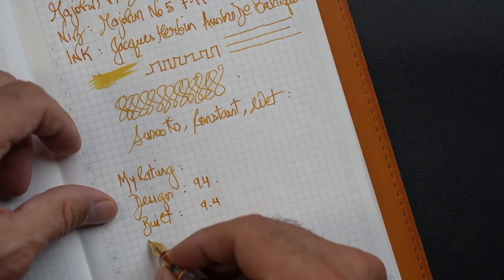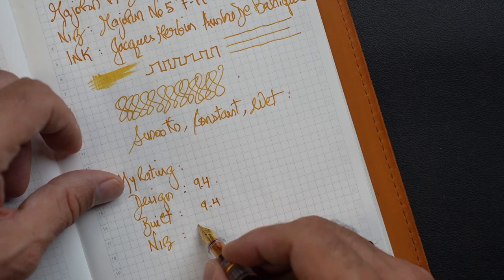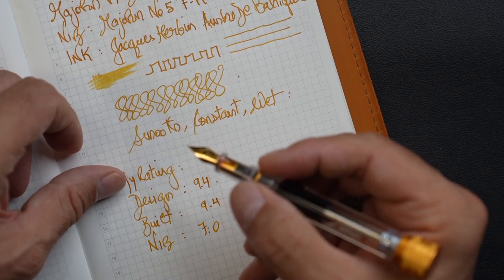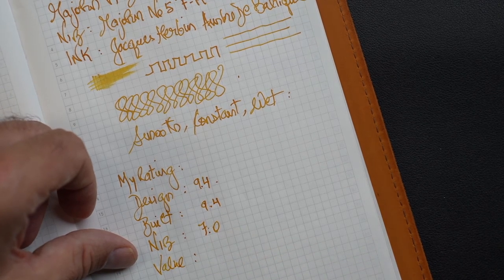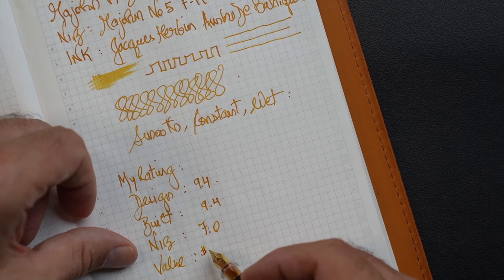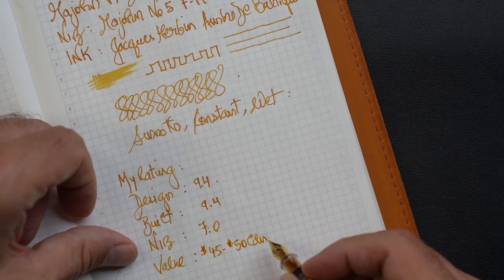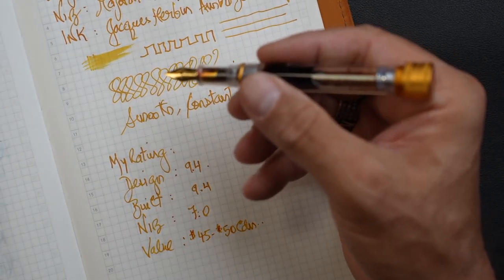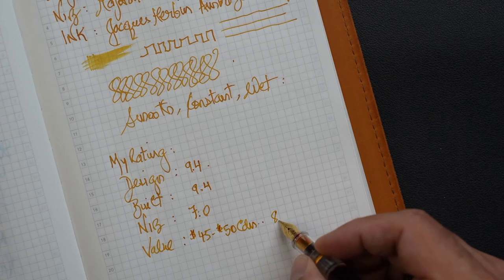As far as the nib is concerned, just because it came out of the box scratchy and not performing very well, I cannot give it more than 7. I'm giving it 7 just because it's salvageable, and I have managed to salvage it. In terms of value, I don't know what these pens are going for now — I think the last time I checked they were about $45 to $50 Canadian. So it's not the greatest value for a Magon pen. You would have expected it to be a little bit less. I would give it an 8.5 in terms of value.